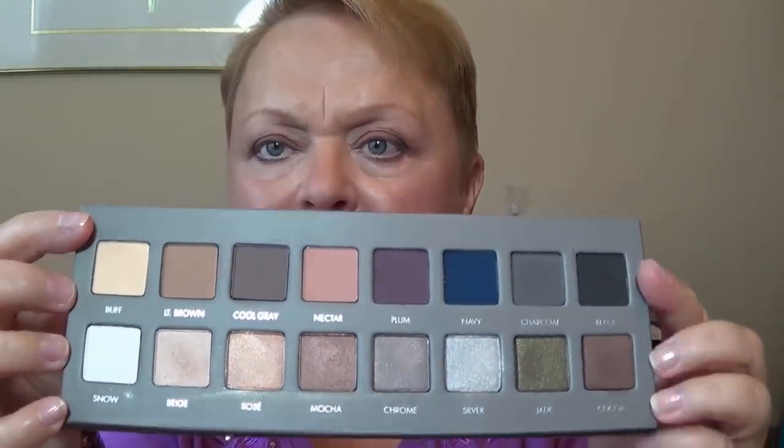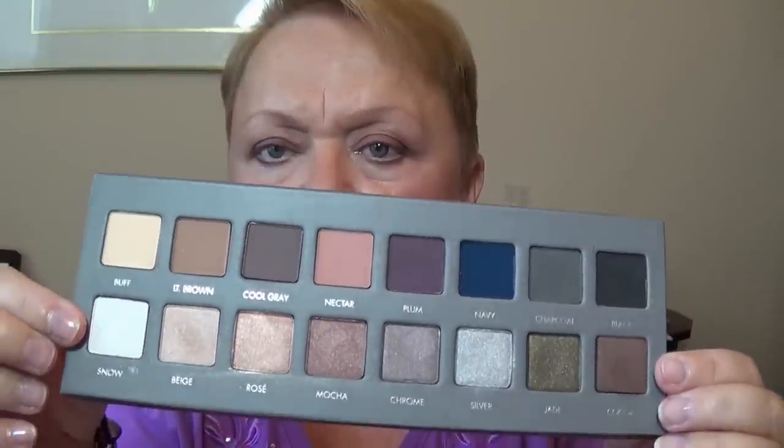It has a full row of mattes and a full row of shimmers. Today I'm wearing beige in the inner corner, nectar on part of the lid, plum in the outer third, and cool gray in my crease. I also added a little Cupcake by Makeup Geek to the lid because I wasn't getting the color from nectar that I wanted. The shades are very soft and very pigmented.